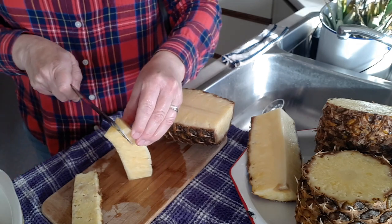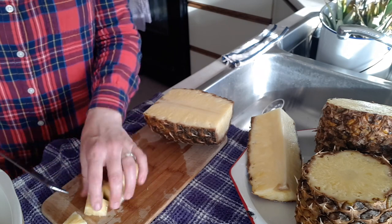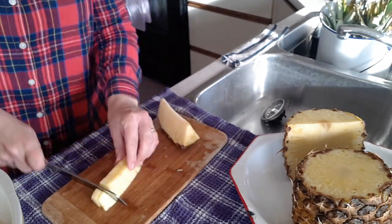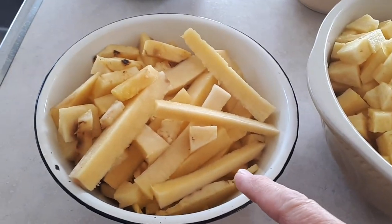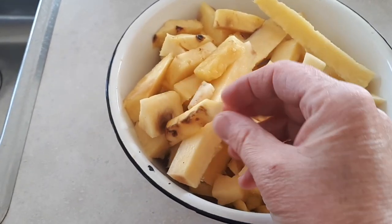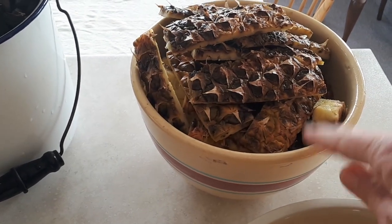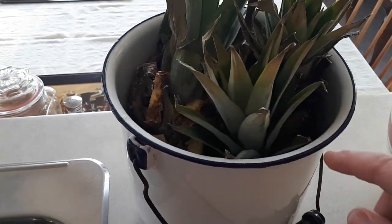I'm going to cut the core and cut them up into chunks about that size. I've got all my pineapple prepared. I have the pineapple chunks, the cores and some bad bits for juice, the skins which I'm going to turn into a raw pineapple vinegar — I haven't done that before but I'm going to try it — and then just the stems and bottoms for the compost pile.